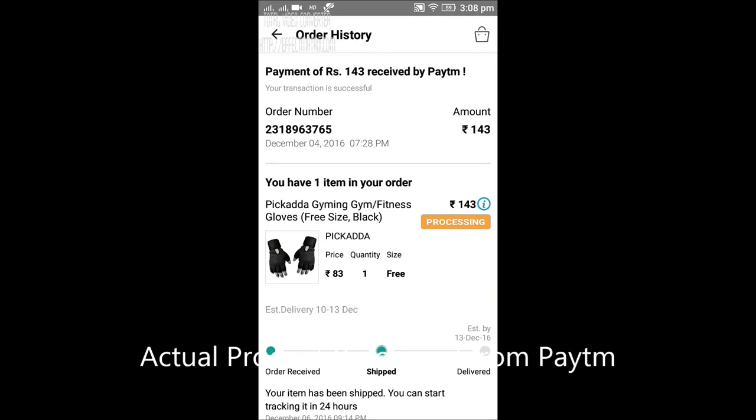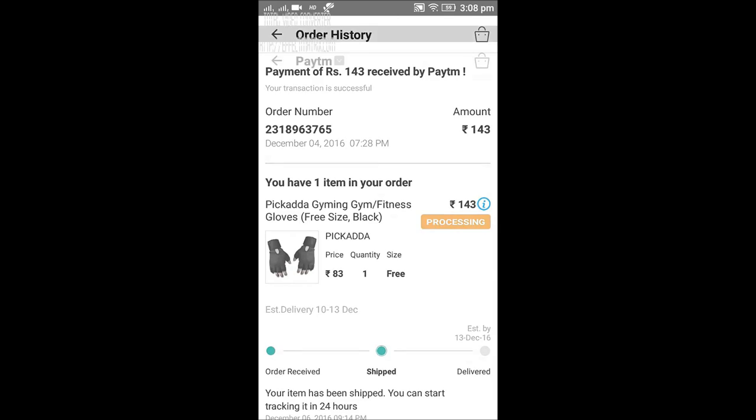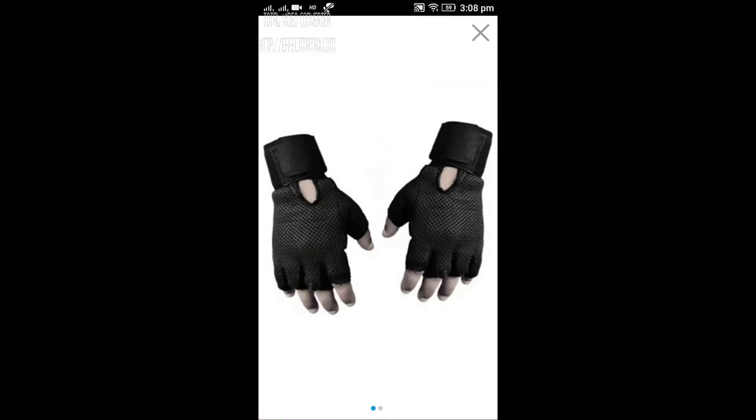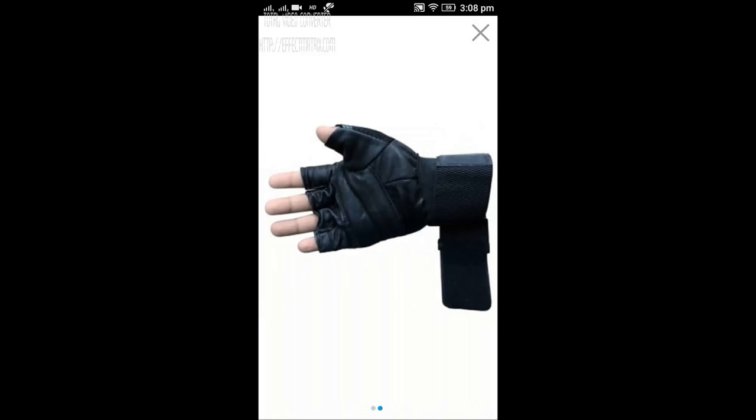This is exactly what I ordered from Paytm — the Picada Jimin gloves. The image shown on the listing shows the gloves with a long strap, but in the actual product they don't have that long strap.